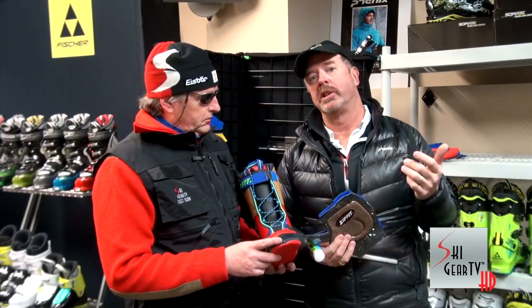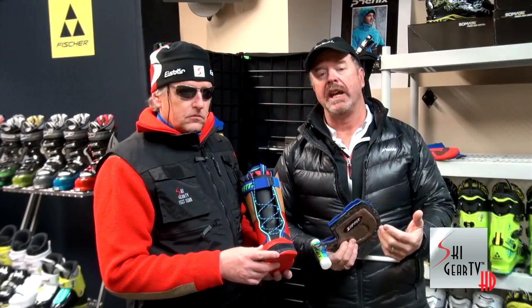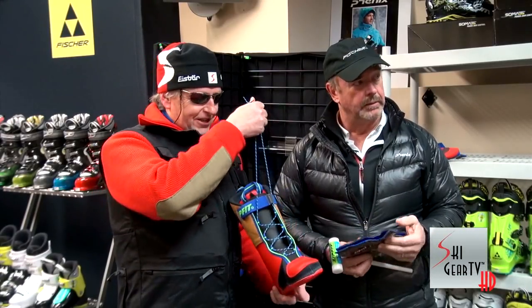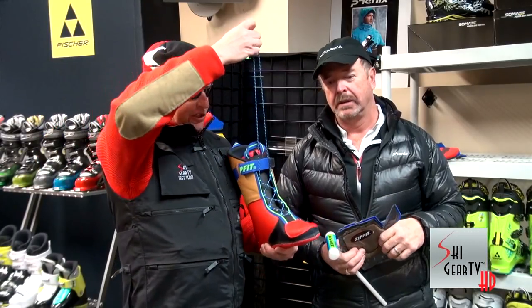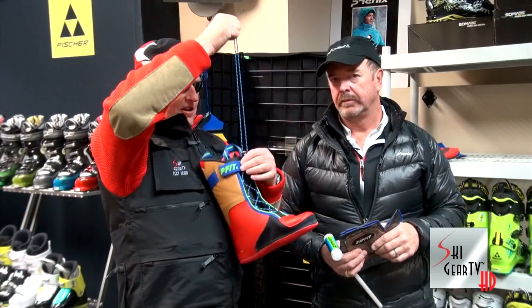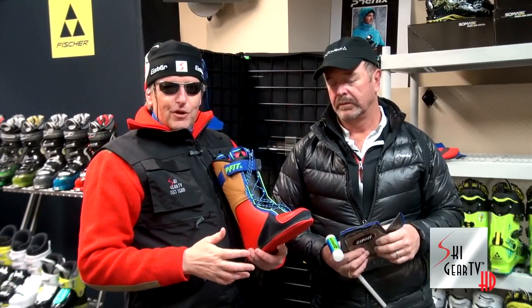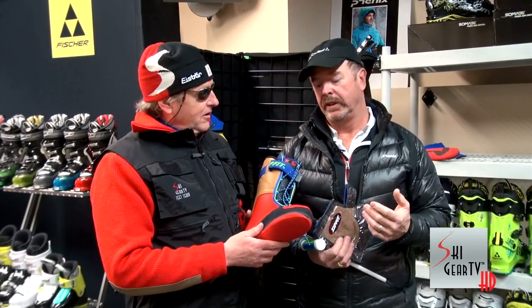It's like a Recaro seat in your Porsche — it has the support, the performance, and the longevity that no other product on the market has. Another feature I really like in a Zip Fit Liner is that you can lace it. If you want to improve your fit, you pull up on this lace — it's got a cord lock — you cinch it down, wrap it around, buckle your boot, and the fit is just like nothing else I've ever experienced. It's also about comfort and warmth, and the comfort and warmth is superior.